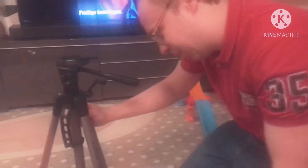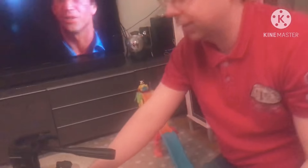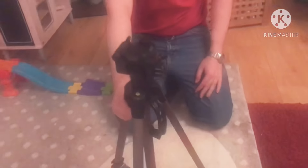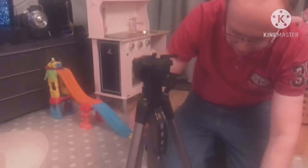The Alpha tripod 2500 — the nice thing about this one is it can go from very short to very tall, up to 1 meter 65. So you can make a nice picture while you're standing.